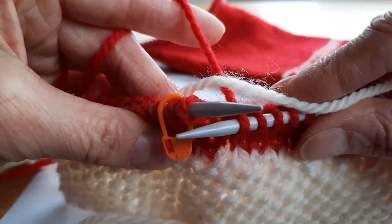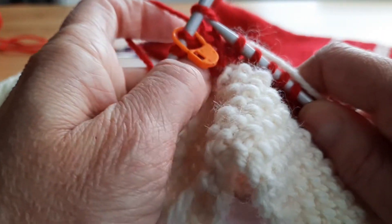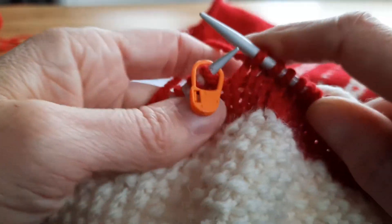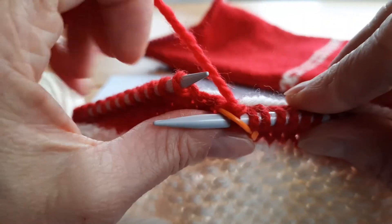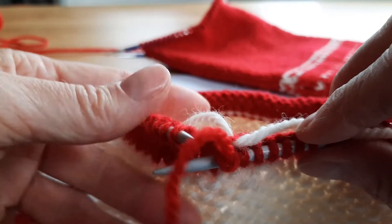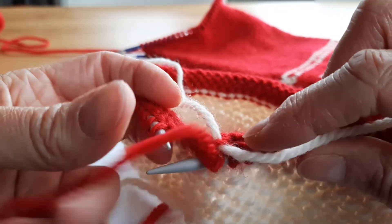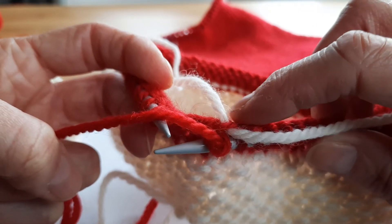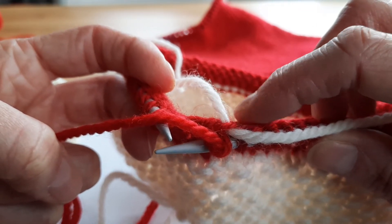I just lay it across like that and work the last stitch as normal, then slide my marker. And you can see on the back that the white is just trapped underneath the red strand that runs between the two red stitches.